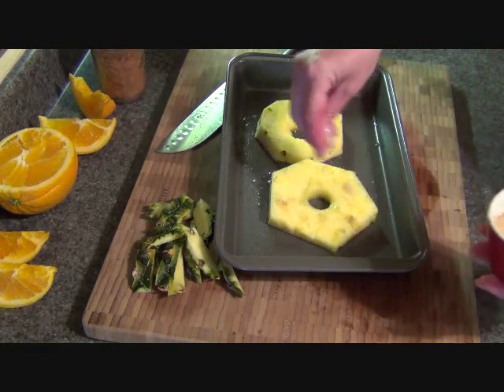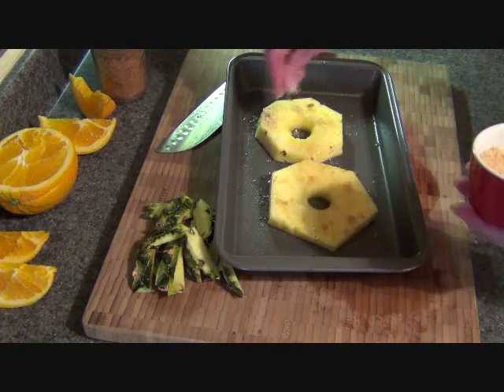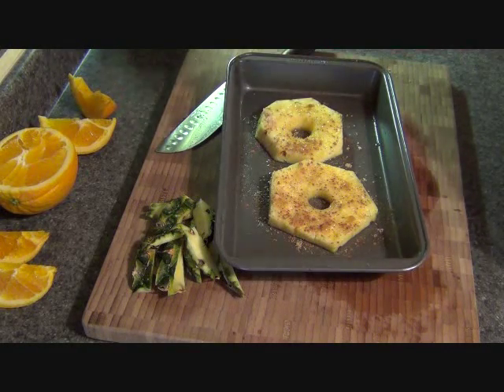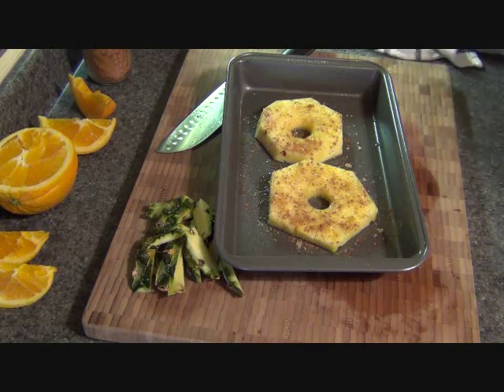As much or as little brown sugar as you want. This is light brown sugar, and I put some cinnamon on it. Then I'm going to put this under the broiler for maybe a minute or so — I'm going to watch it really carefully. I have the broiler on high, so when they're in the oven I'll come back.